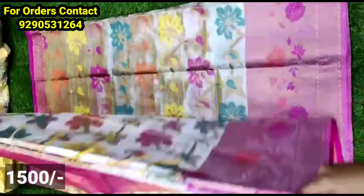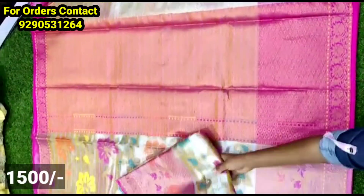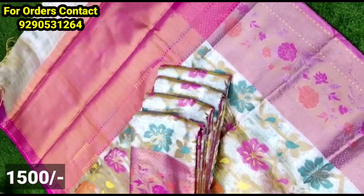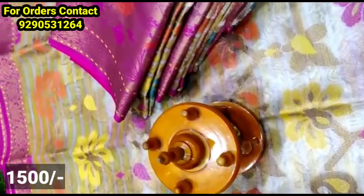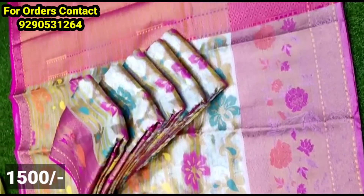The next model has soft core tissue fabric with a work style and contrast color. It has a big size border and a multi-purpose border. It can be styled with long frocks or crop tops.